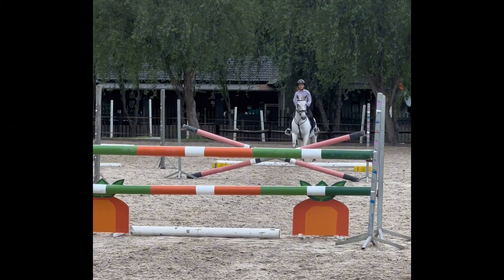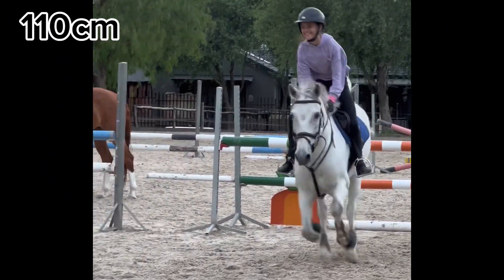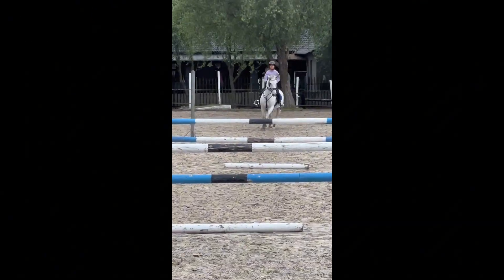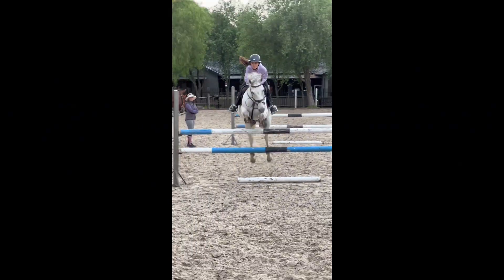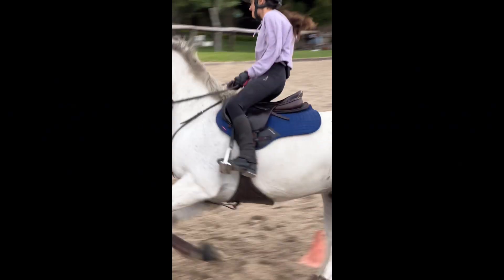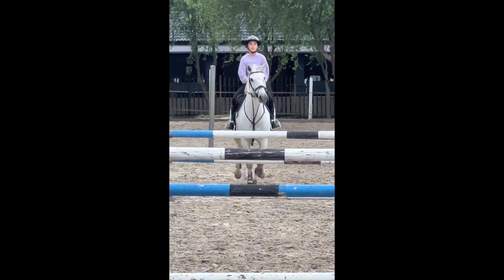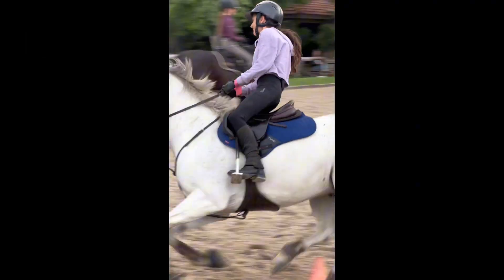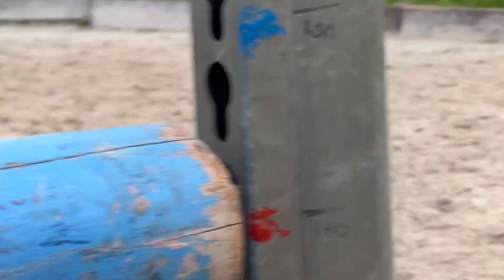Here is where the jumps get a little bit bigger. This is 110cm now and he flew over that so nicely. Then we come around to this one which is also 110 and he did that really nicely. Then we convinced my coach to put it up a little bit more and this one is 120cm — I did go stand next to it so you can see how high it was compared to me.